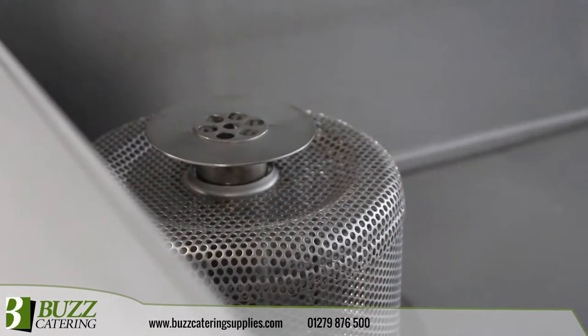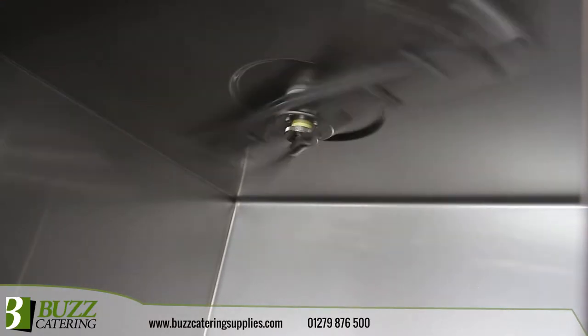The all stainless steel design, including threads, filters, plugs, jets and wash arms, helps to ensure durability — a promise of quality that is backed by a 3 year commercial warranty.